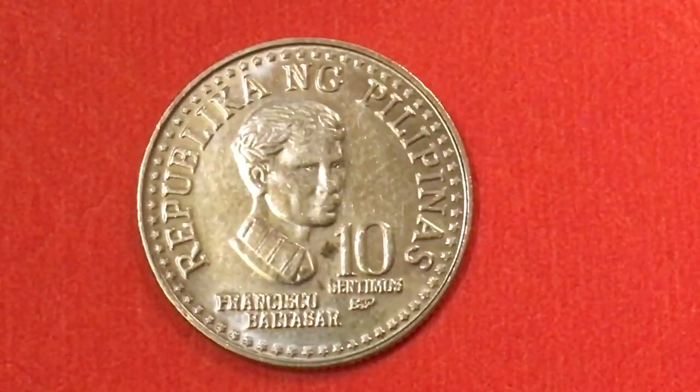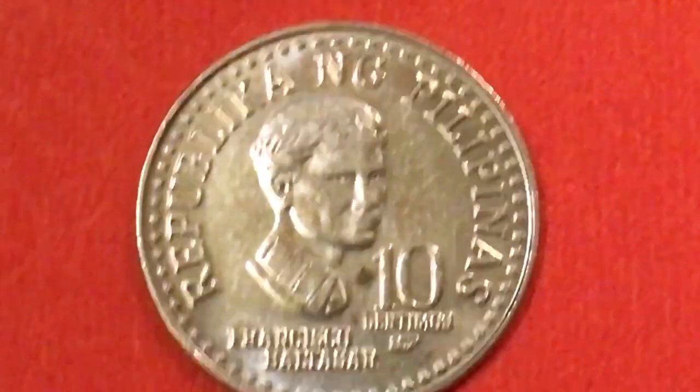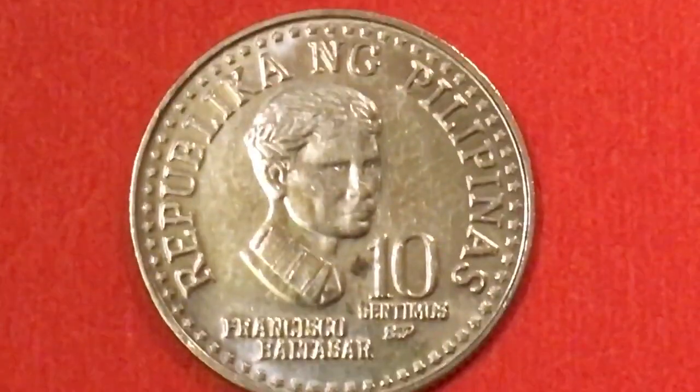Hello, all you fill-and-sing coin aficionados out there, and welcome to the Fill and Sing Coin Channel. Today we're going to take a look at the 10 centimos coin from the Philippines from 1980.